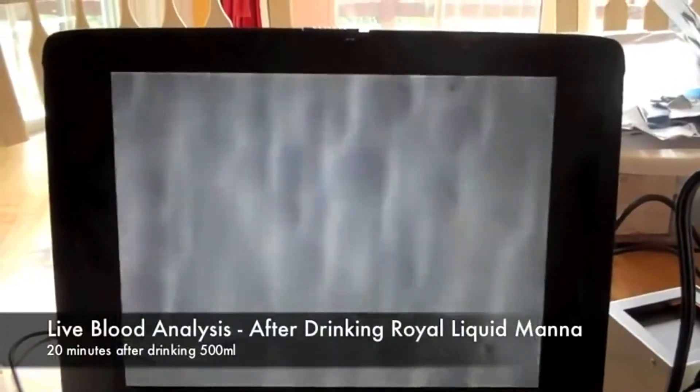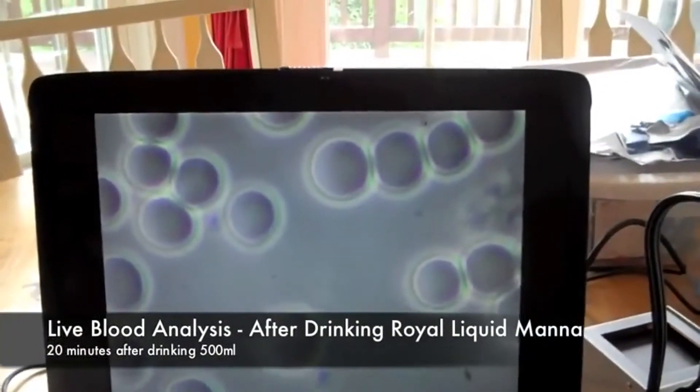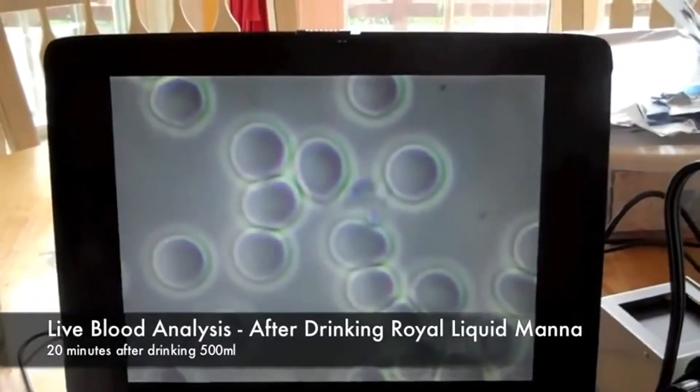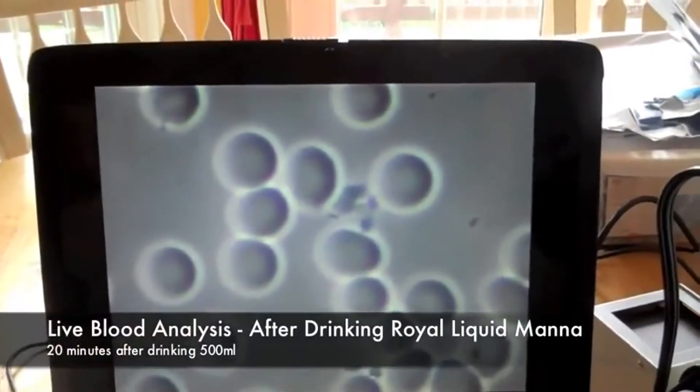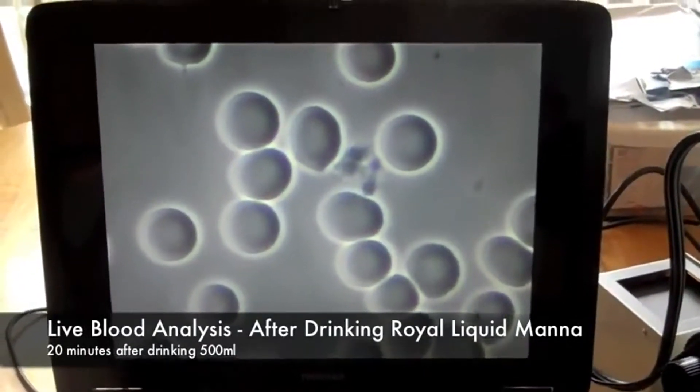Twenty minutes later, after drinking royal liquid manna, Myers' blood is negatively charged and the acids have now been released from the blood cells for removal. Keeping her blood oxygenated will give her increased energy and better circulation.